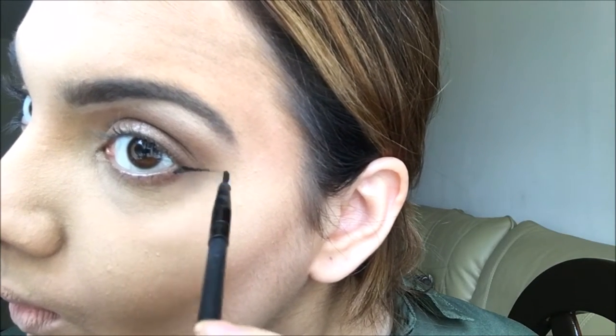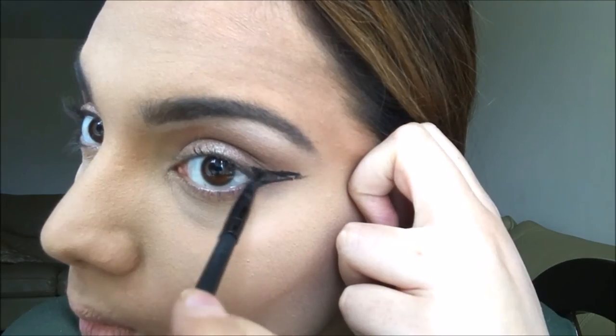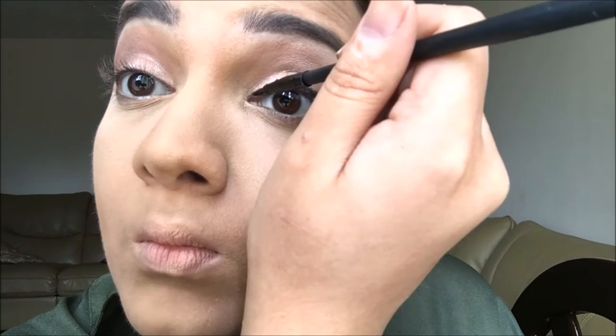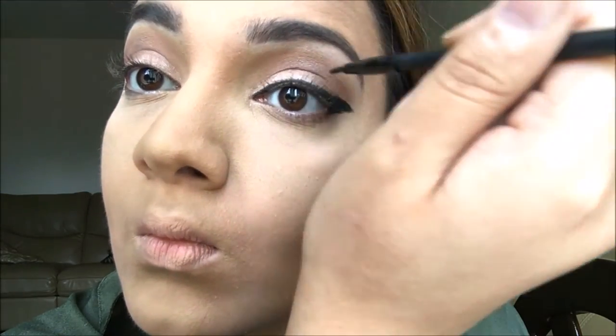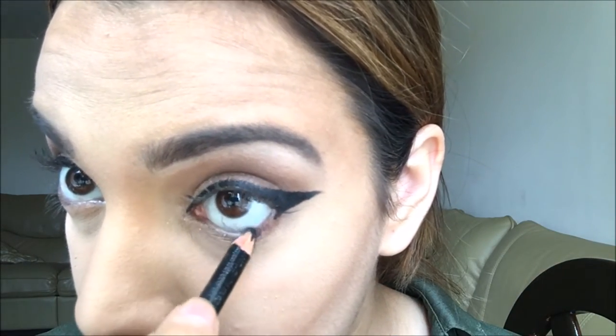Next I'm taking the gel eyeliner and just going to wing it out. Honestly for me this is make-or-break — anyone who wears liner knows the anxiety that goes into it. If you mess up, that's it, you have to start all over, which would be the biggest nightmare. I've lined both eyes and they look symmetrical to me, so I'm happy.